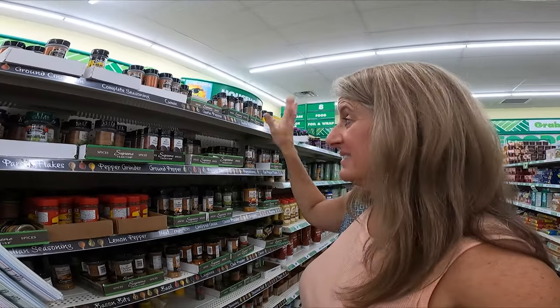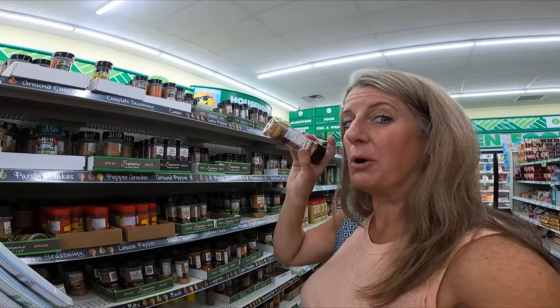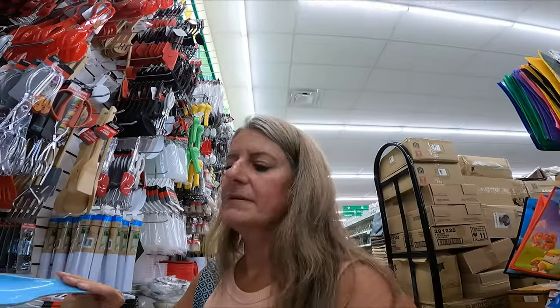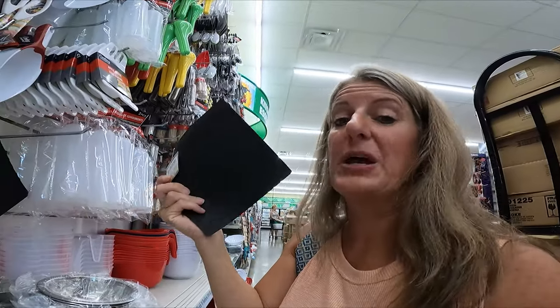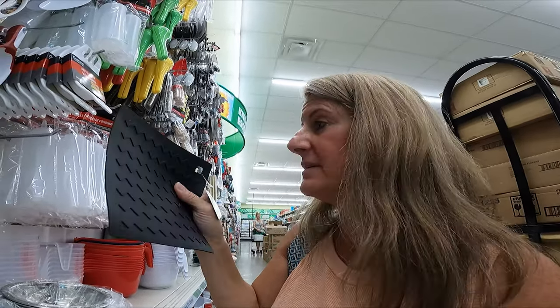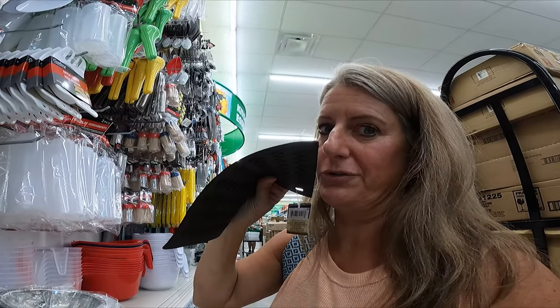If you need cheap spices, you can get these little spices and keep them in your camper so you don't have to keep moving them back and forth between your house and camper. They have cute little plastic spoon rests that would work great for the camper. And if you can find these little silicone mats, they're perfect so you don't ruin your counter when you set down a hot pot — they're super lightweight and thin so they don't take up much room.